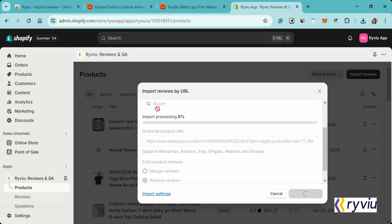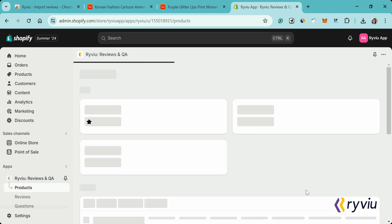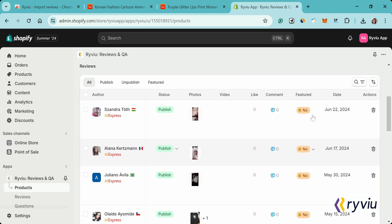And here you have it. Your product reviews are now imported and visible in the RightView dashboard. You can further manage the reviews by removing them or making them featured reviews.